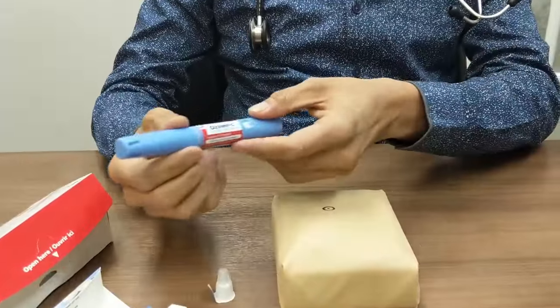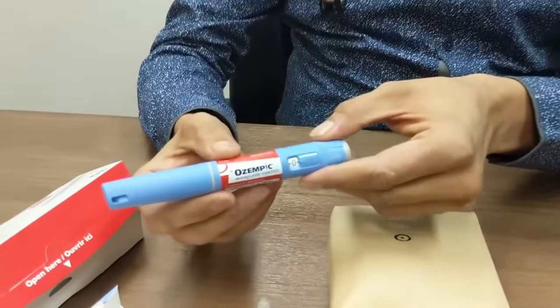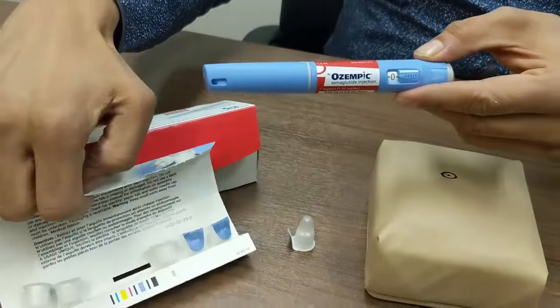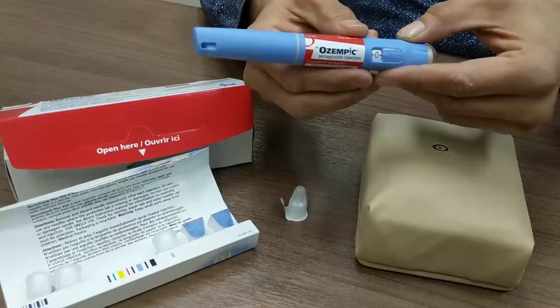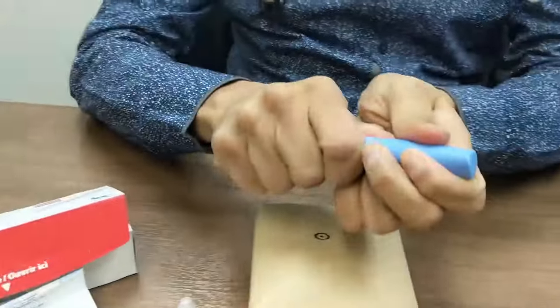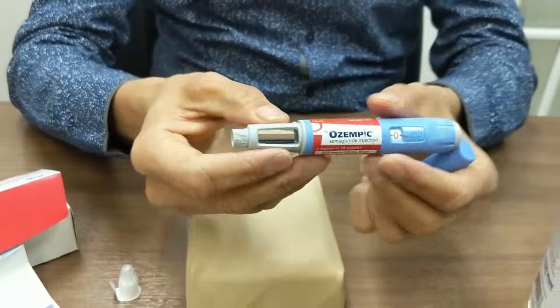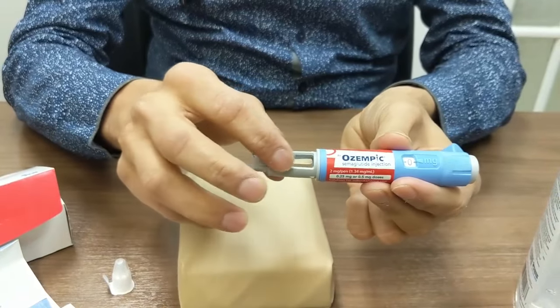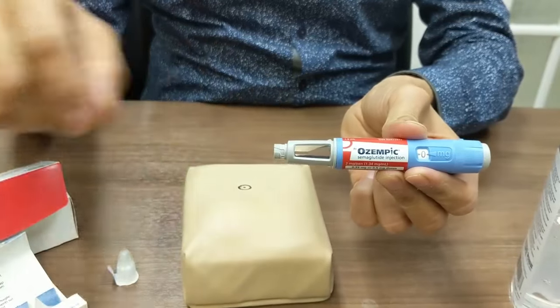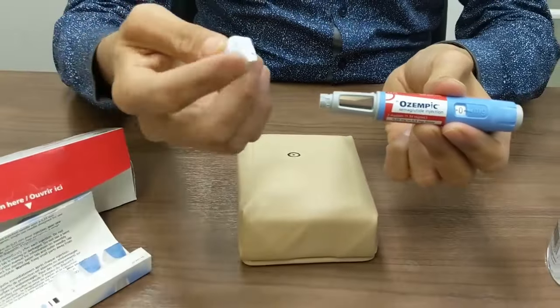Moving on to the medication — it is called Ozempic, as we discussed, and it comes in a box like this. It also comes with a box of needles that are used to inject the medicine into our body. The pen already comes pre-filled with the medicine, which is a clear liquid. We have to make sure that it is clear before we use it, and it is used along with the needle.